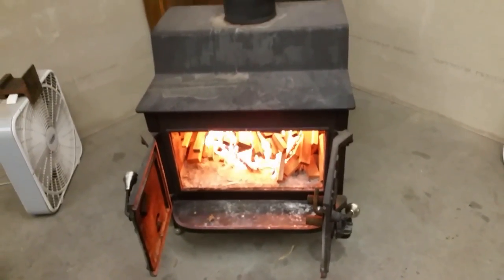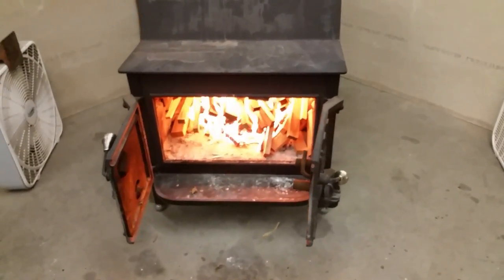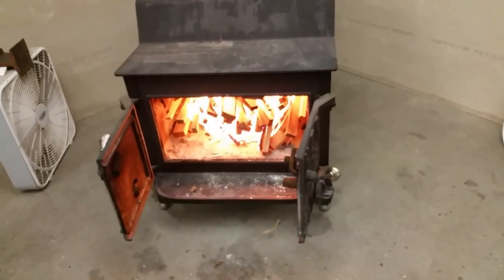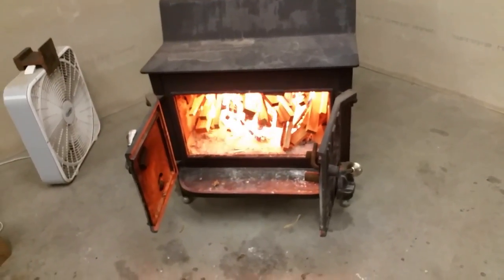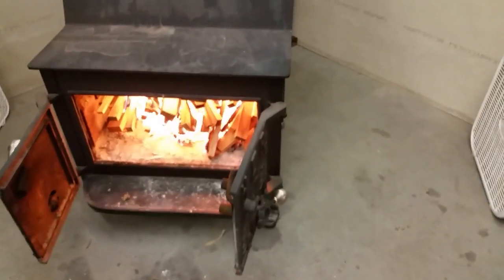If you see any of these vintage Fishers, they were originally made by Bob Fisher in my hometown of Eugene, Oregon. You might consider one for your shop.